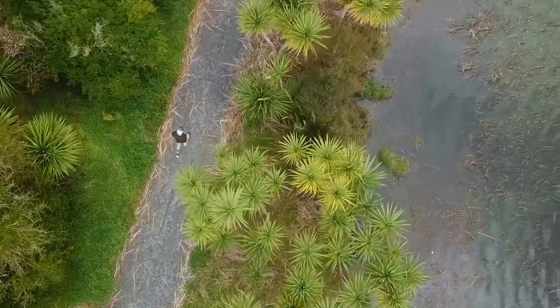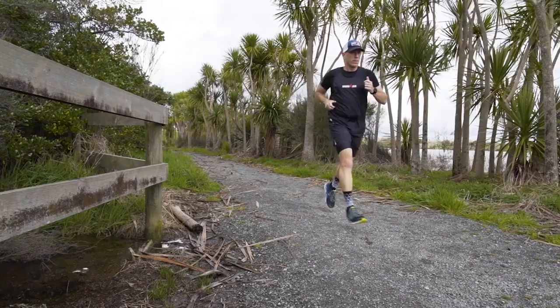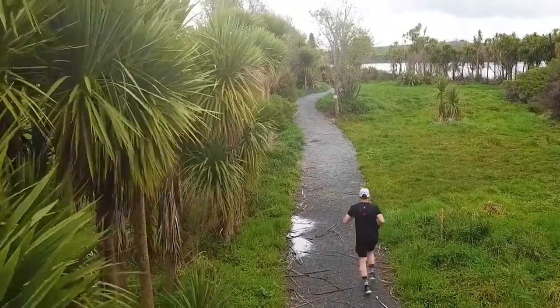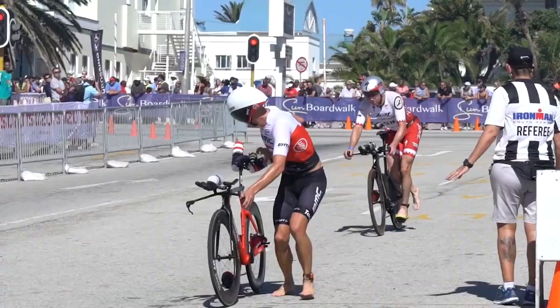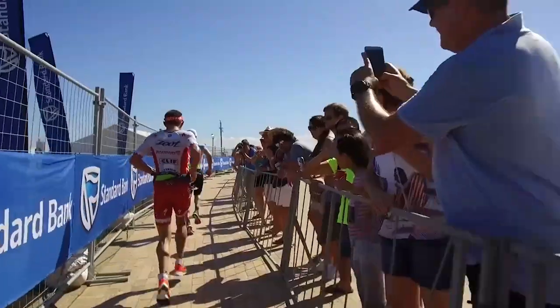The run. A lot of athletes think that a brick run has to be this super long thing. A brick run is not to help you develop the endurance you need to have a good run in a race. A brick run is to train your body that when you get off of the bike, you've learned how to transition from cycling muscles to running muscles to getting into your running stride.